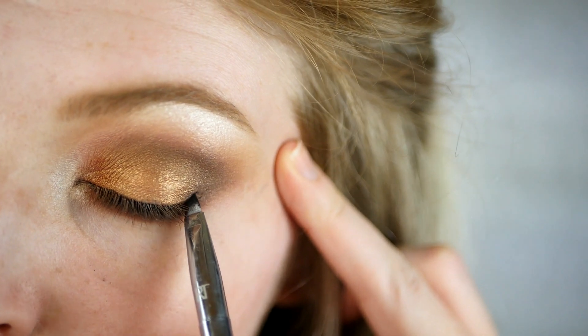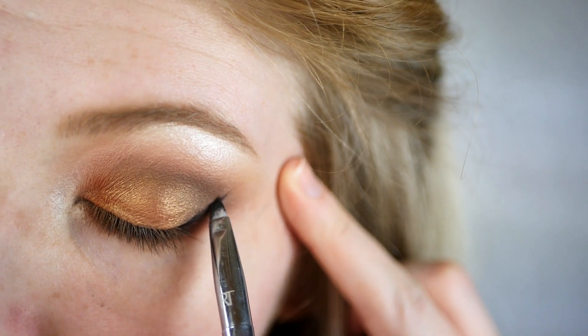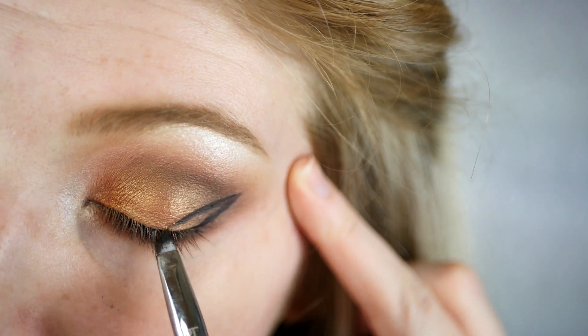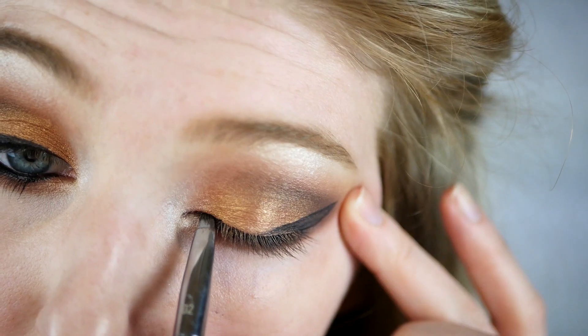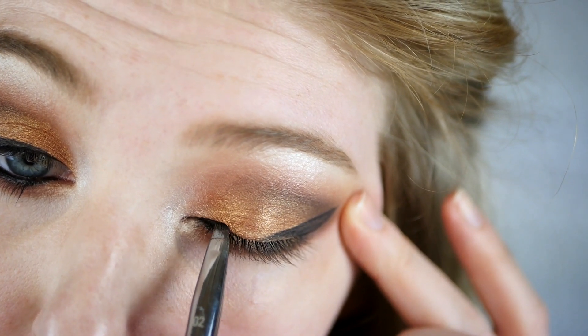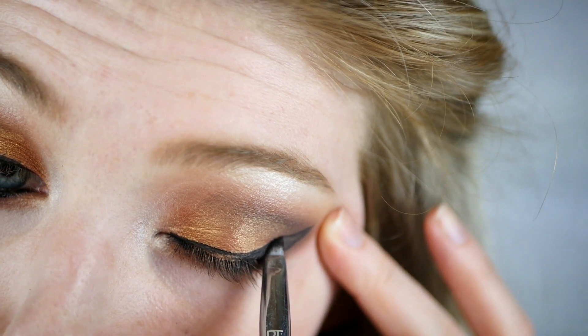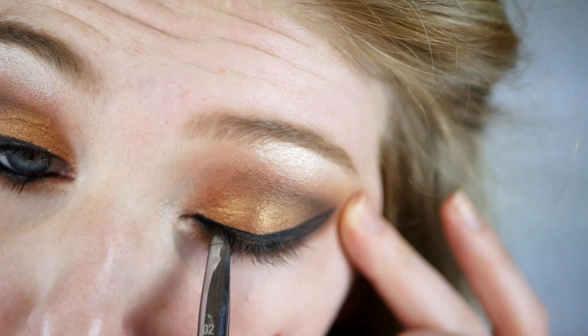Next I'm doing a traditional cat wing with my eyeliner, going from the inner corner to the outer corner. I create this wing in several steps, adding multiple layers of eyeliner just to make it more black, thicken it up, connect the lines, and make sure everything looks as seamless and flawless as possible.